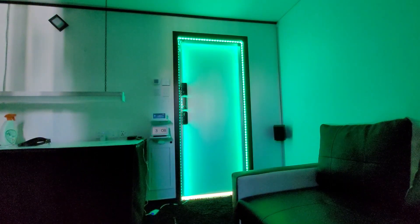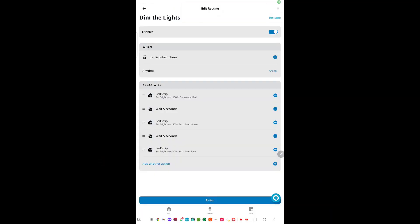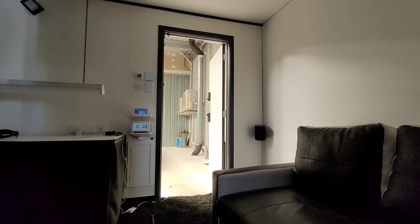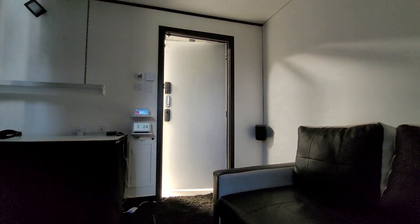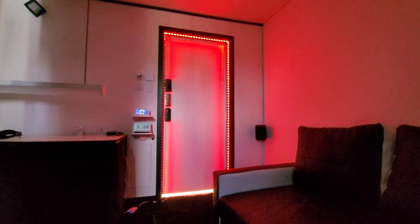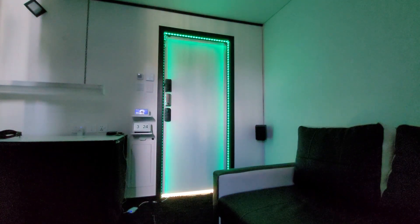What's even cooler is that using the Alexa app, you can also set individual colors to their own brightness level. I have set up an automation so that when the door opens, the light turns on red at 100% full brightness. Then after 5 seconds, it changes to green at 30% brightness. Then another 5 seconds after that, it changes to blue at 10% brightness. Let's try out the automation — Alexa, close door. As you can see, that's pretty cool as well.